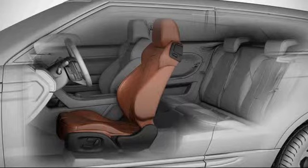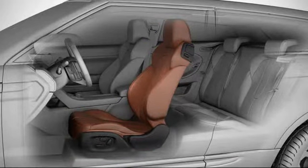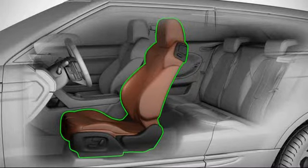If the seat is required to move further back and there is still room for adjustment available, press and hold the switch again. For your convenience, the previous position can be a memory position or an adjusted position.